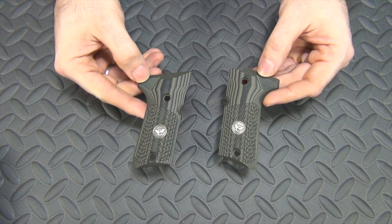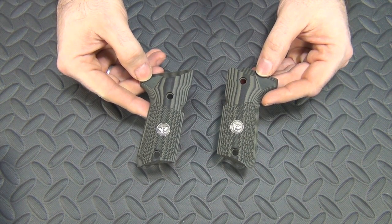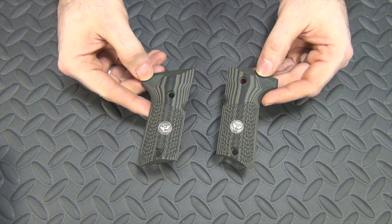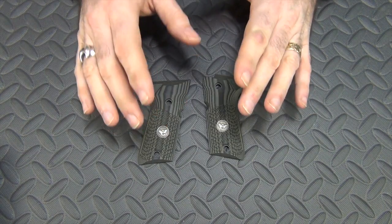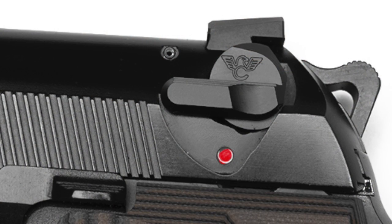So the grips are one change I'm making to the gun. A lot of people have asked what the other changes are. The first and most important change — the one that kind of spurred this whole thing on — is I'm having it converted to a Type G, so it is a decocker only. That makes this gun carryable. I would never carry this gun no matter how much I liked it because it had that safety. I won't carry a gun that has a manual safety on it, so I could never carry my Beretta.